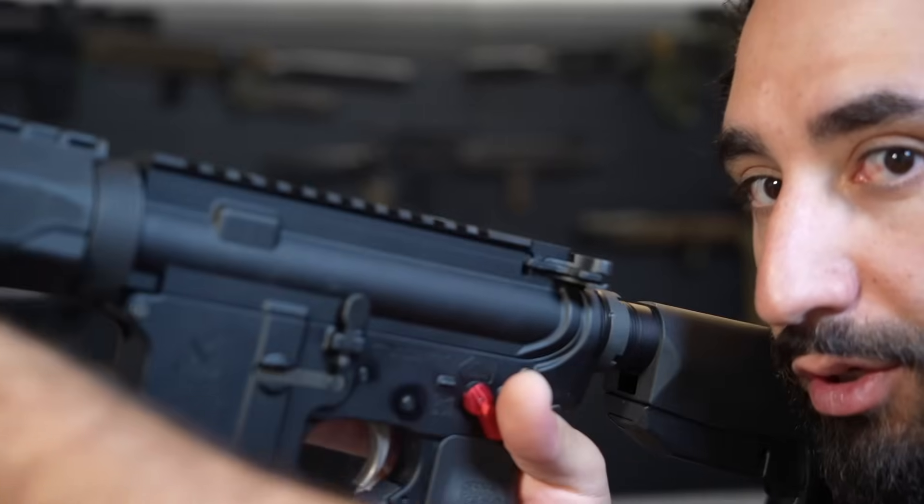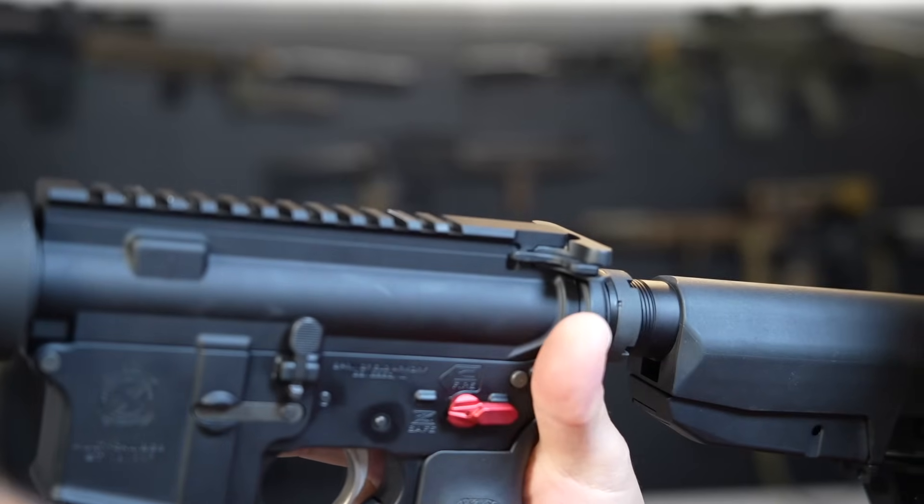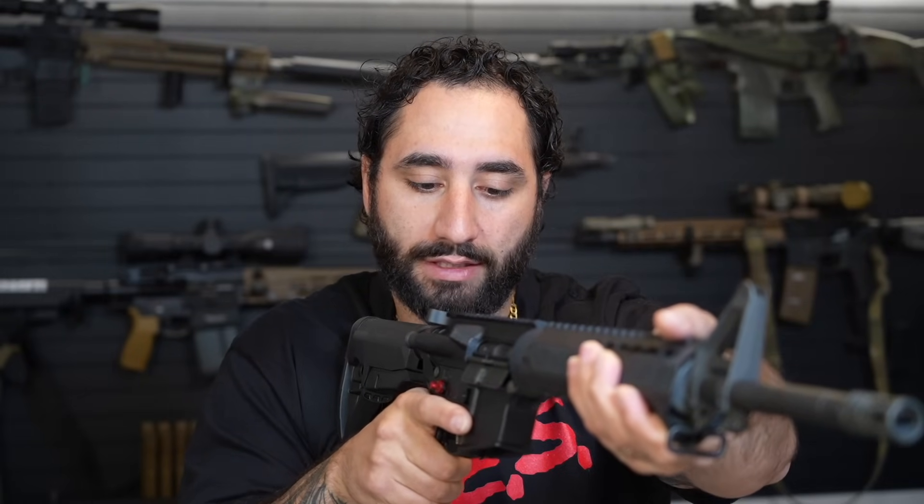That extra short throw doesn't necessarily make you that much faster, but the reason I like it is because when I re-engage the safety — I'm shooting, I'm doing my drill, and then I go to put the safety back on — it's just a very easy flick of the finger. I've been training a lot more to ensure that every time I run a drill, it's safety on, I hear the beep, safety comes off, I run the drill, and then safety's back on.